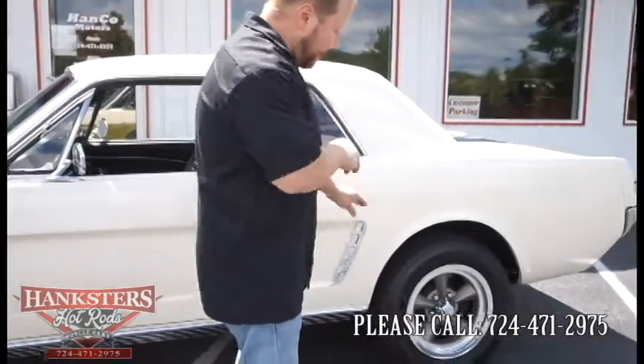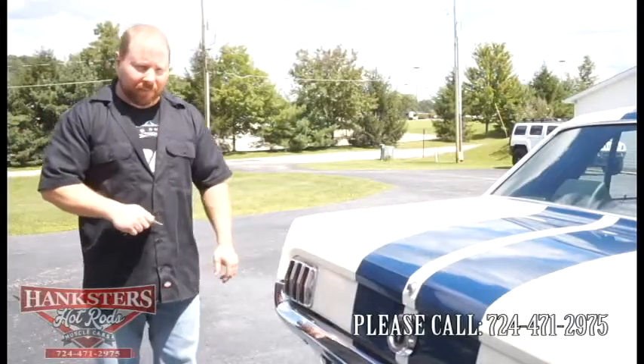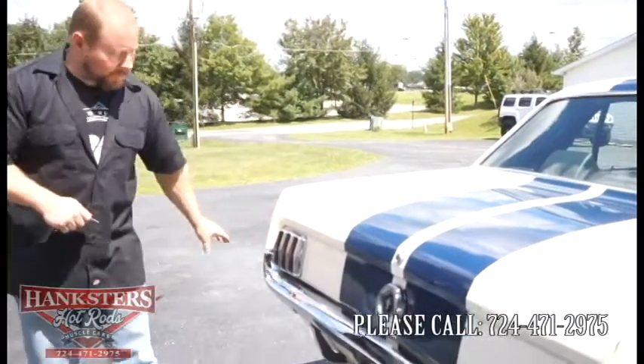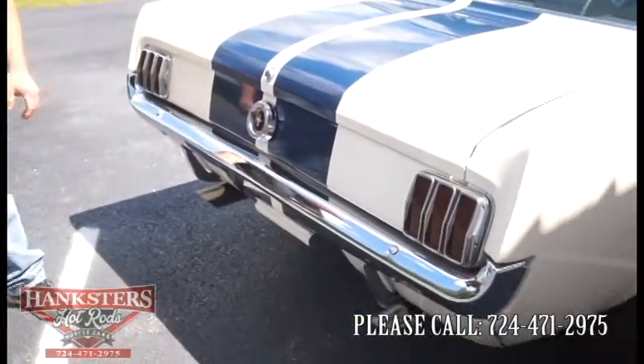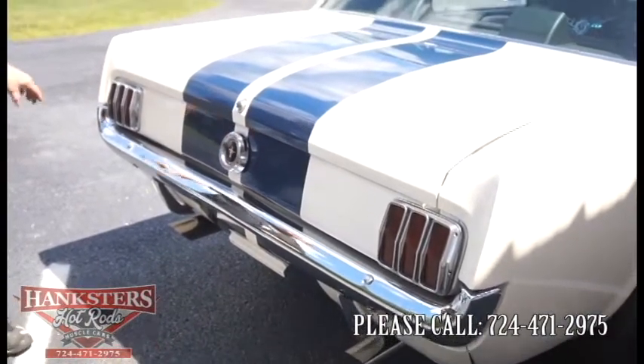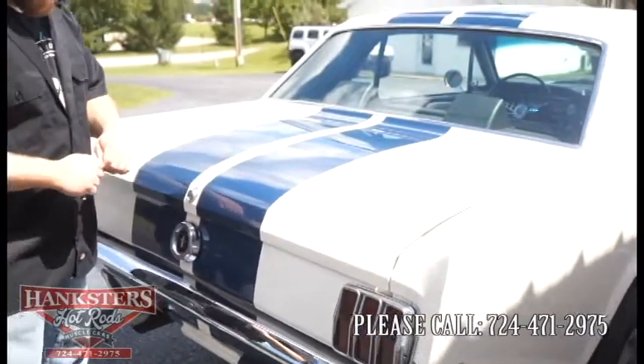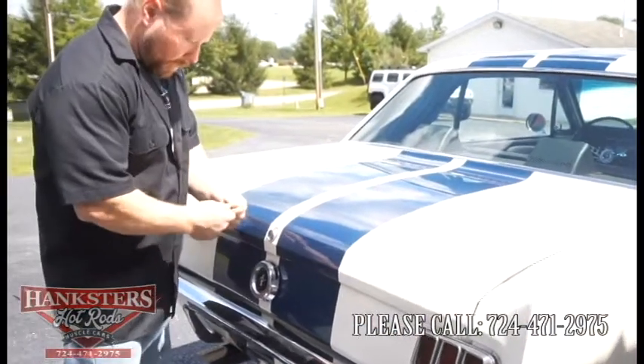Looking at the back of our '65 Mustang Coupe — you'll notice that chrome rear bumper in real nice condition. It's got chrome exhaust tips down there also. That Wimbledon White with those blue stripes — the stripes are vinyl the whole way up over the top of the car.